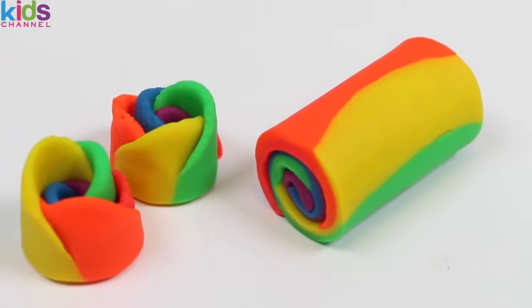We'll be making a delicious-looking rainbow roll cake today. First, we're gonna need cans of Play-Doh.